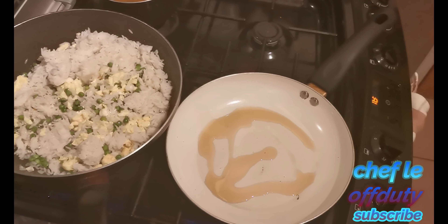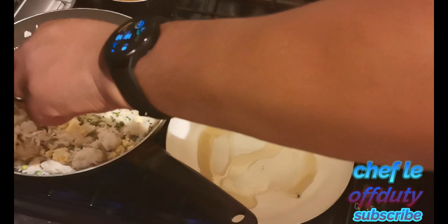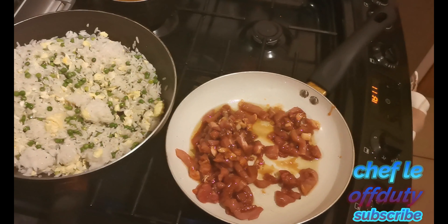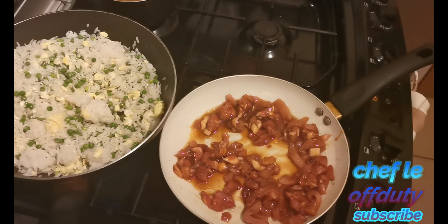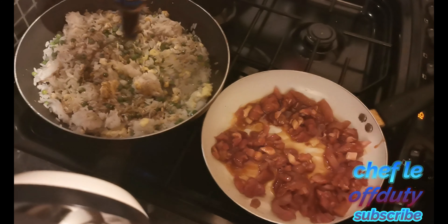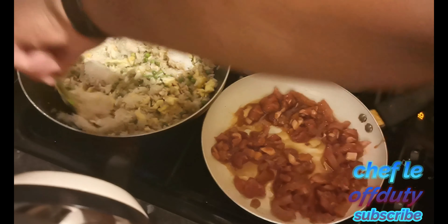I've just realized I forgot to do the pork! So I'll move the rice over to the back burner to carry on slowly, and go fry off the pork. I can't believe I forgot the pork.